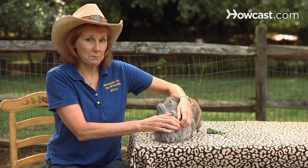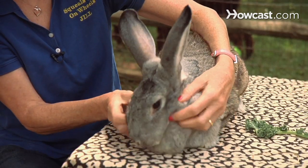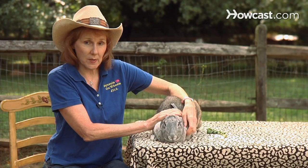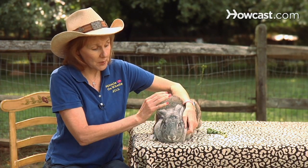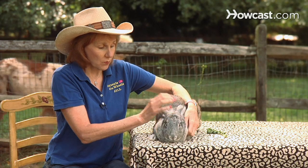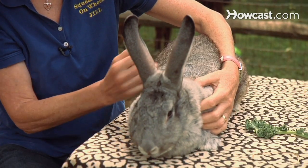One of the most important things you can learn as a new rabbit owner is how to pick up that rabbit. It's really a lesson in safety because rabbits have a very fragile spine, and if they're not picked up correctly or you don't understand the cues as when to hold onto them or put them down, it can be very dangerous for a rabbit.